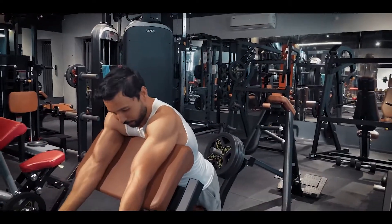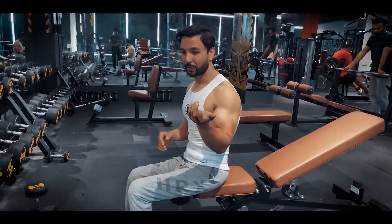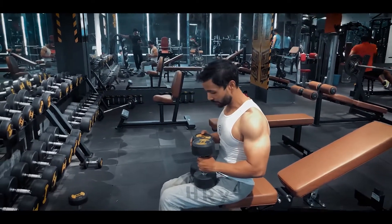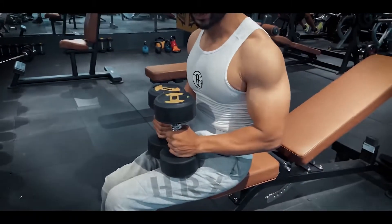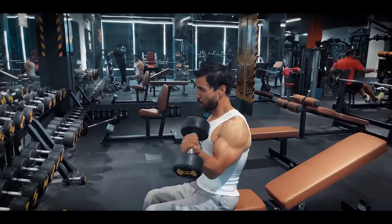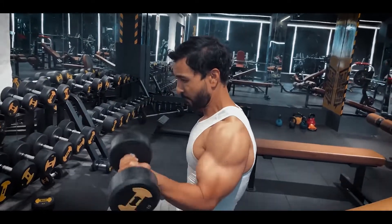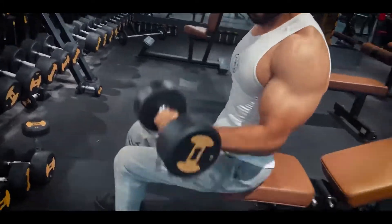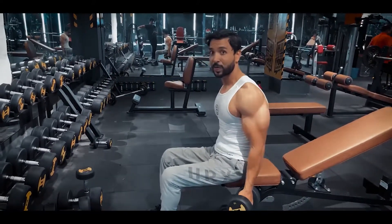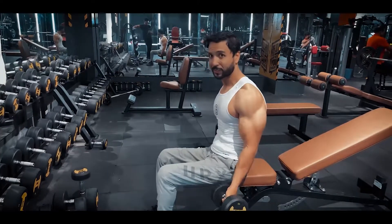The third workout is alternate dumbbell curls. We plan to target the inner biceps. I've made the weight a bit moderate. Grip the dumbbell at the corner instead of the middle — this will automatically create rotation and your inner biceps will be involved. Rotate outside when you bring it up. Keep tension on your biceps throughout — don't lose it. With 8 to 12 reps, the total reps should keep your biceps involved and cause muscle breakdown.